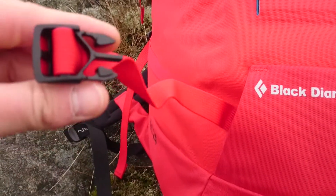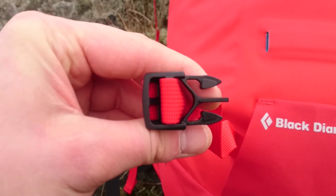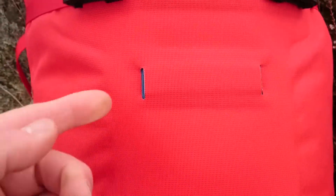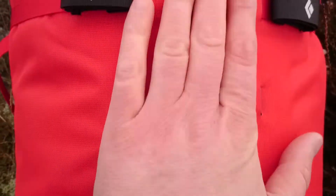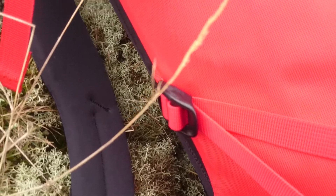It's a big, sturdy buckle and I like this pack. These things here — you have a strap around your crampons or sharp stuff. And it has compression straps too, which you can adjust here.